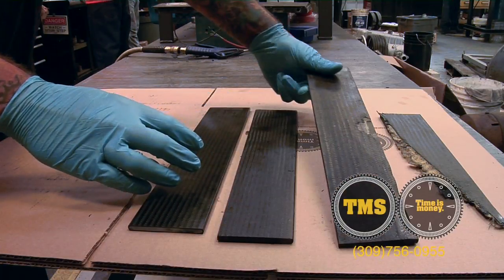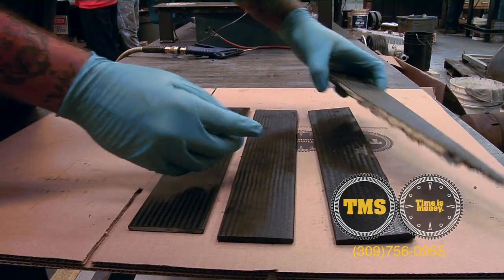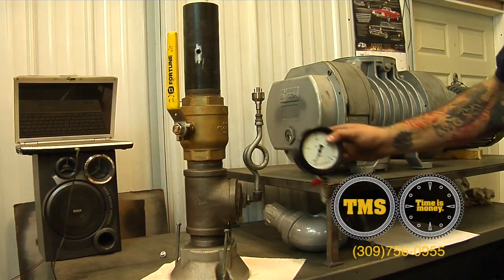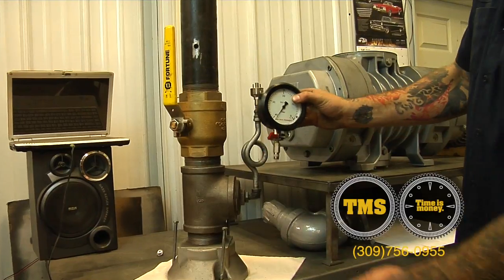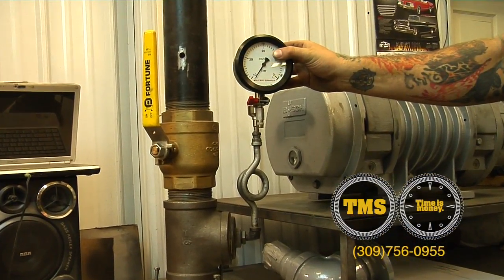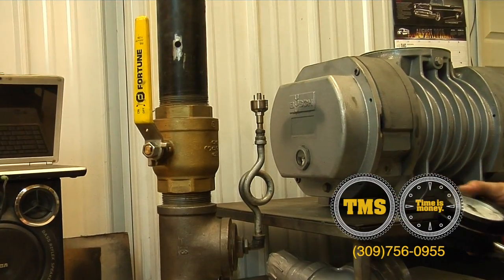Better packages means longer shelf life for your product and happier customers in the end. We have devised a test cap that works well. It has dual purposes: one for blank off testing and the second purpose is to test the exhaust filters.